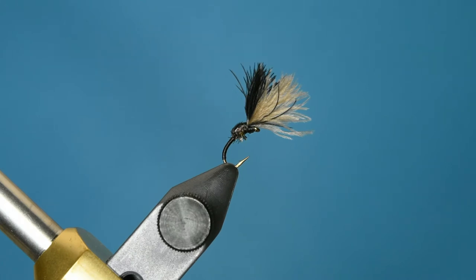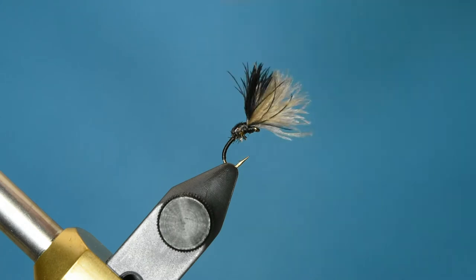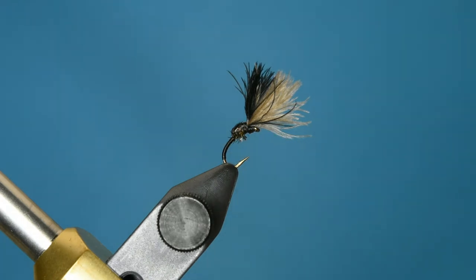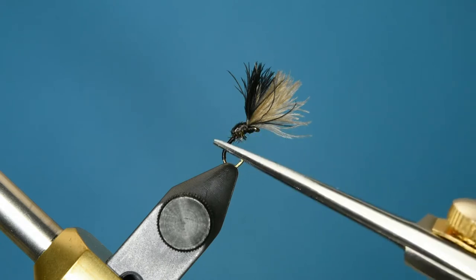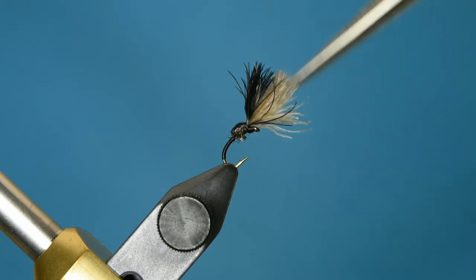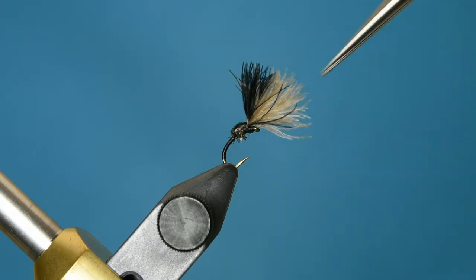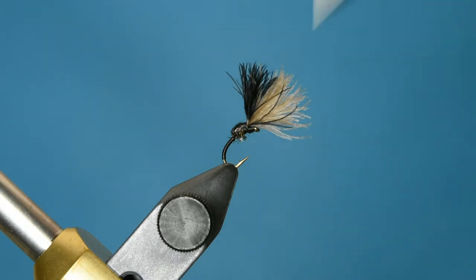Welcome to Jaywood Fly Fishing. In this video I'm going to tie a fly known as the Smokejumper. It's intended to imitate emerging midges. It's designed so that the CDC catches air and holds the fly afloat while the remainder of the body is suspended under the surface of the water. That allows the fish to see the lower part of the fly while the angler can see the upper part. The two-tone CDC makes it visible in almost any light condition, making it a great fly for fishing anytime midges are emerging.